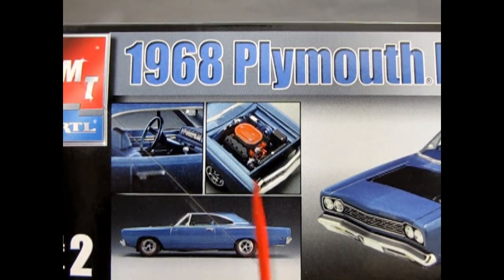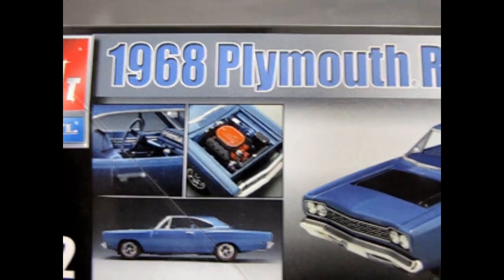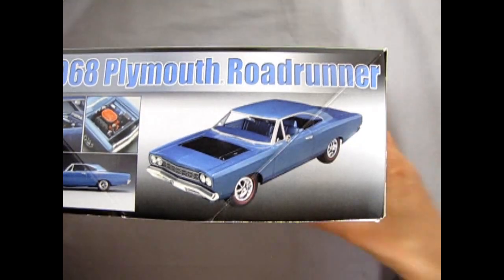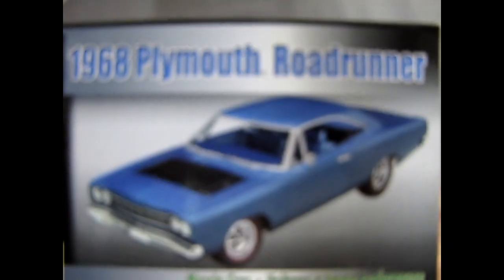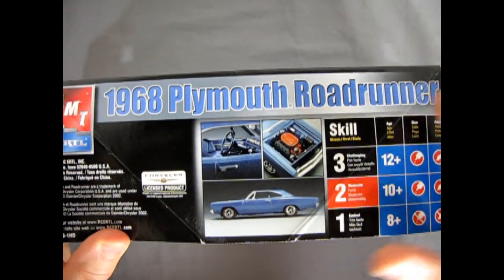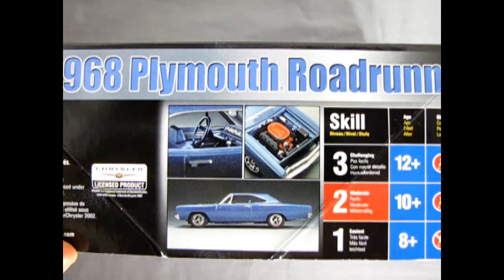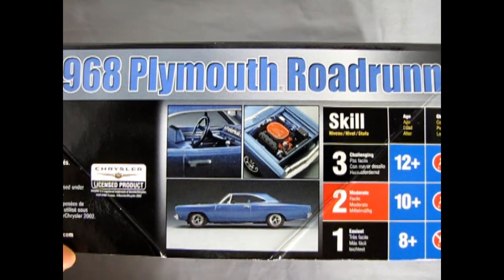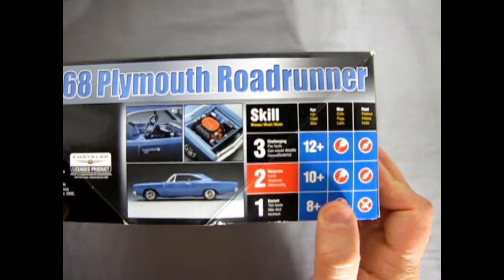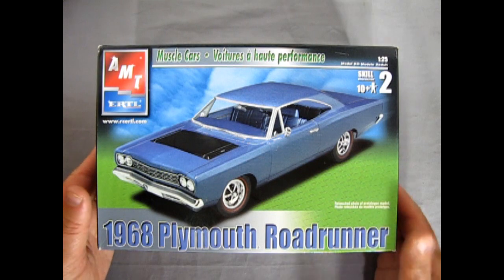This is another one of these models built in that glory day when AMT was competing with the likes of Revell, Monogram, and Tamiya of Japan to come out with the best model kits. As you can see on the side, this one comes with the Hemi 426 in there — a very cool motor and a very cool car. This is the time of RC2 Ertl; they got the molds for this kit a little later on. This is a Skill Level 2 kit, for ages 10 and up, requires paint and glue.